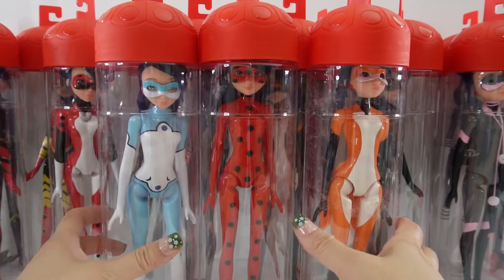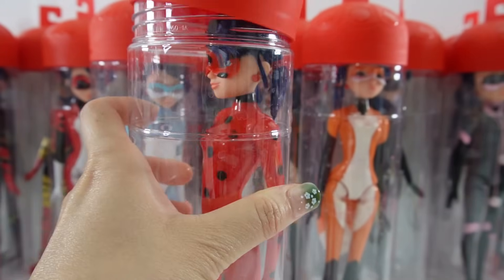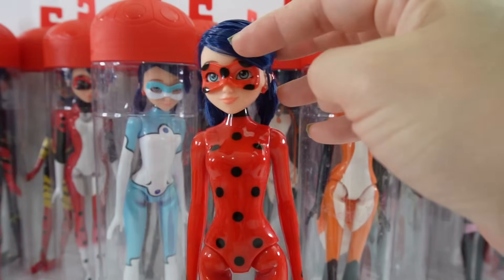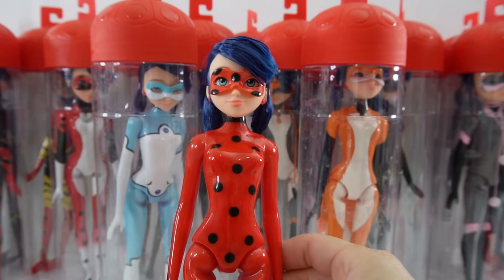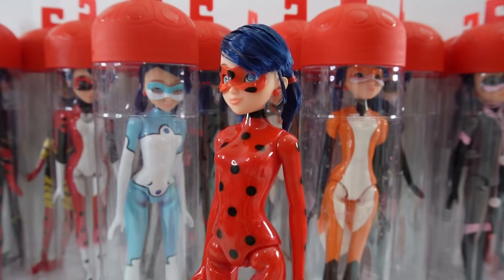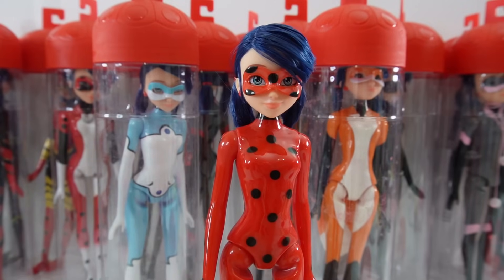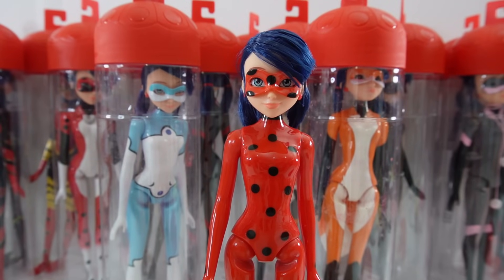The first three dolls are the original dolls. We have Ladybug here — she is actually kind of rare. I've gotten a lot of these dolls and I think I've only got two of these Ladybug dolls, so that is pretty special. I'm definitely keeping this one unmodified so that I have at least one.